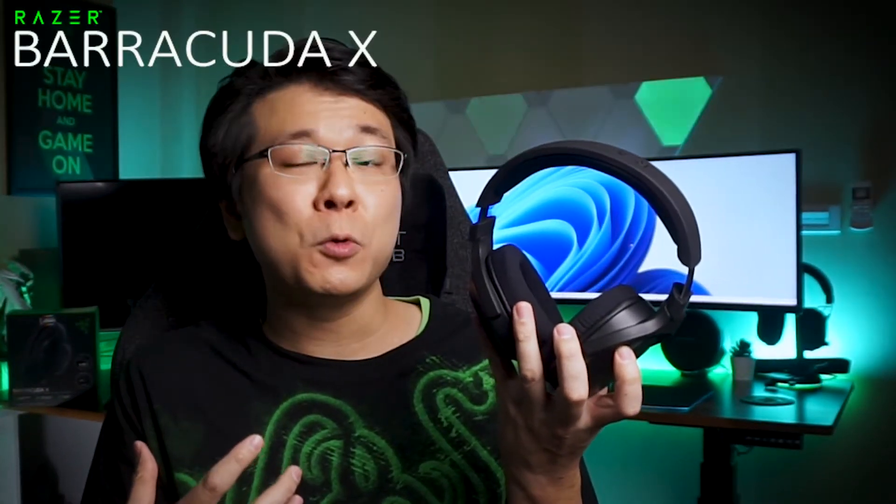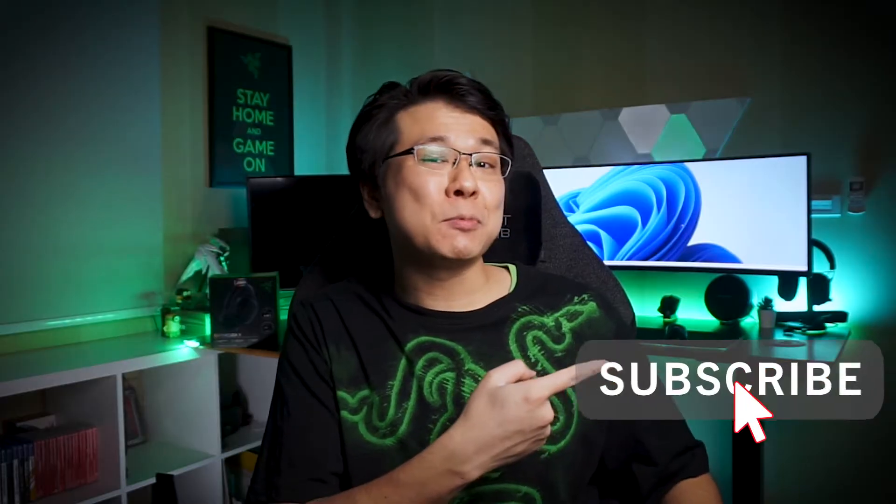Hi, what's up everybody, I'm Edward. In today's video, I'll first go over the specifications of this wireless headset while sharing my initial impressions, and then go over the key features from my use experience of the Razer Barracuda X that makes me feel it is so worth this $100 price tag. So don't forget to hit that subscribe button if you haven't already to stay updated, and let's listen to the details.